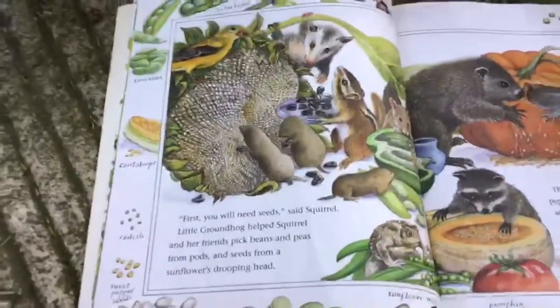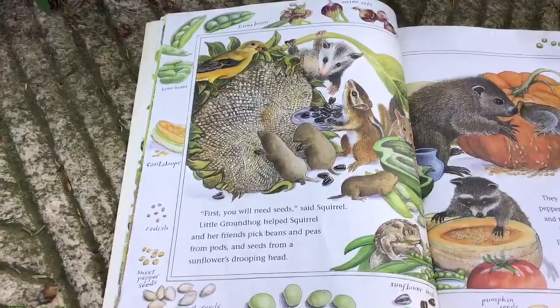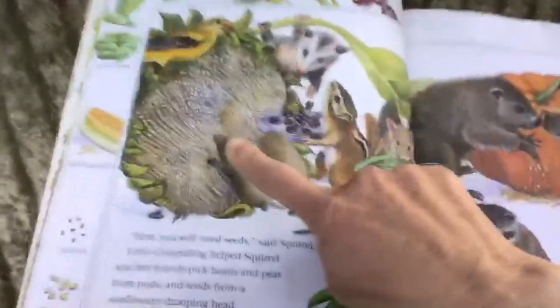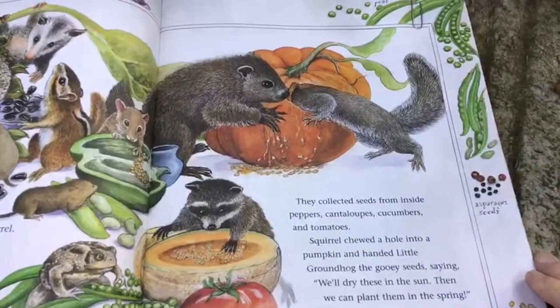"First you will need seeds," said Squirrel. Little Groundhog helped Squirrel and her friends pick beans and peas from pods and seeds from a sunflower's drooping head. They collected seeds from inside peppers.